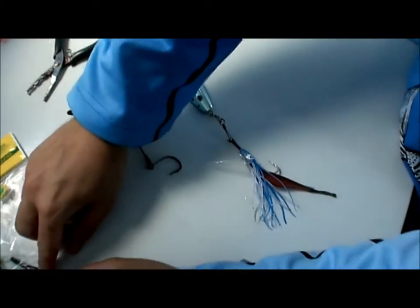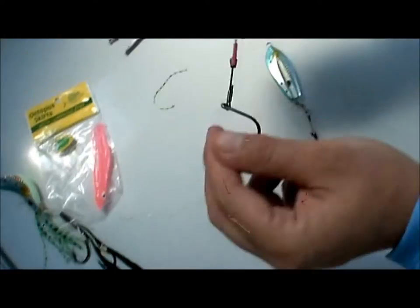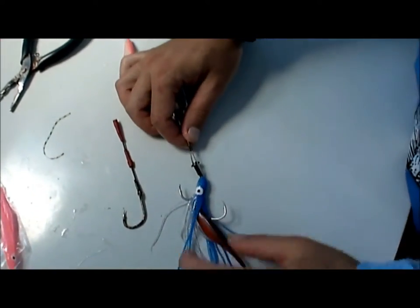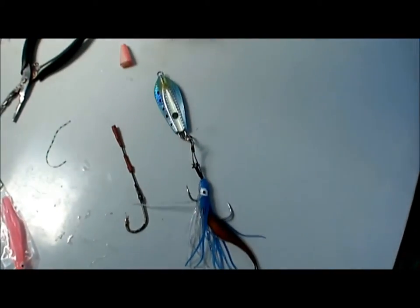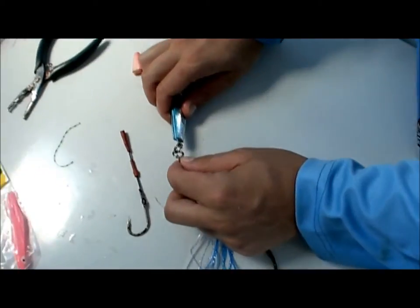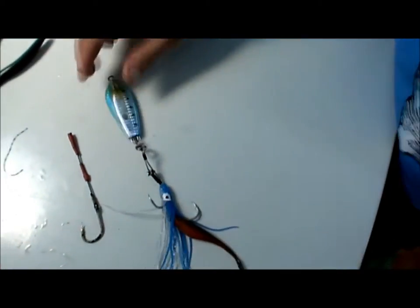Rather than running the string rigs, there's several different types of wire assist rigs that you can buy that you can run off them. This one that we've got on here is a Decoy - it's a Decoy twin hook wire rig. Simple as, once again like we were doing, a couple of split rings straight on and you're away.